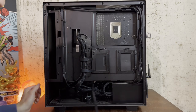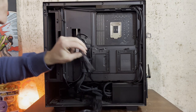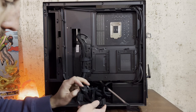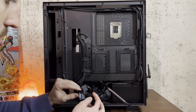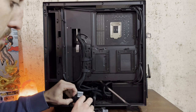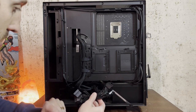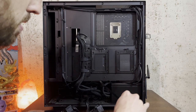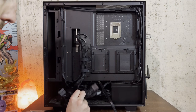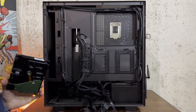Here's my SATA data cable again. NZXT was great here because they thought ahead — look at all these power cords bundled and ready to go in case you wanted to add an extra SSD or hard drive. This is exactly what I need for the SATA power cord, so I don't have to order one myself. I have my SATA data cable ready to go and my SATA power cord ready to go, and now I'm just going to plug them both in.